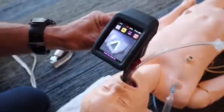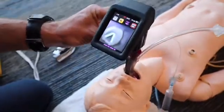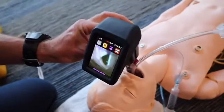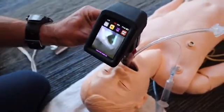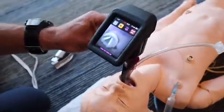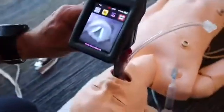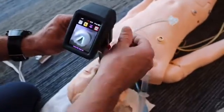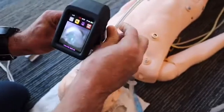The biggest mistake we've noticed is people inserting the blade too far. You can still see the cords but you're not going to be able to pass the tube effectively. Insert it just into the posterior oropharynx where you can see the vallecula — the blade kind of seats into the epiglottis — and then insert the tube through the vocal cords.